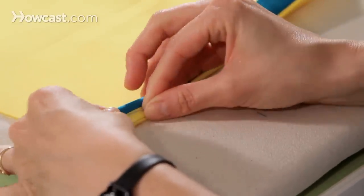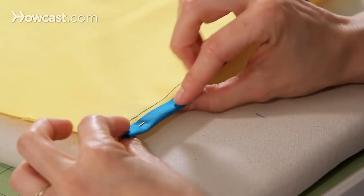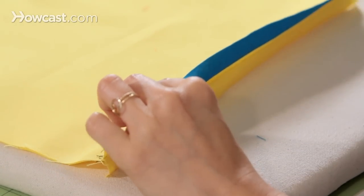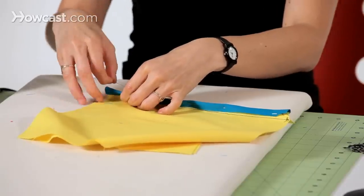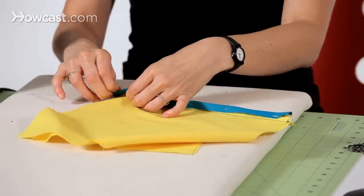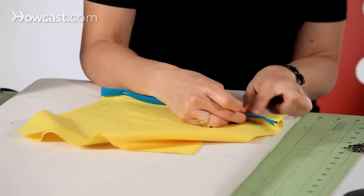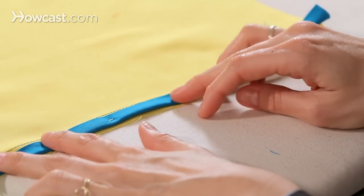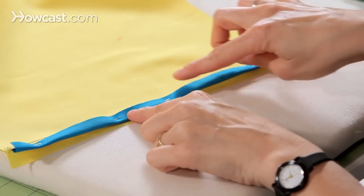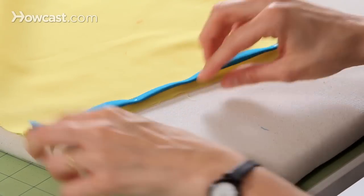Take some pins and pin the binding under. When pinning, I like to pin right here in the seam or close to the seam, then flip it over to the other side and make sure that you are catching the binding on the back side.